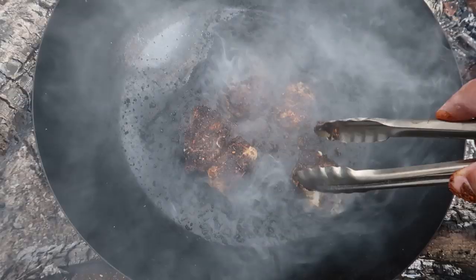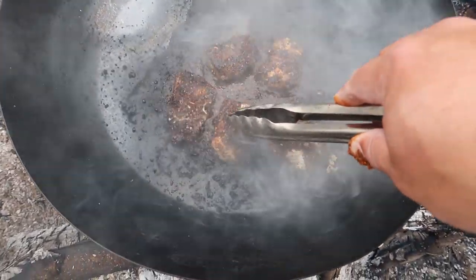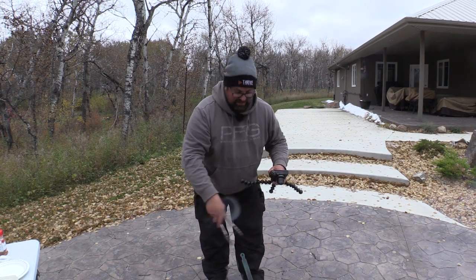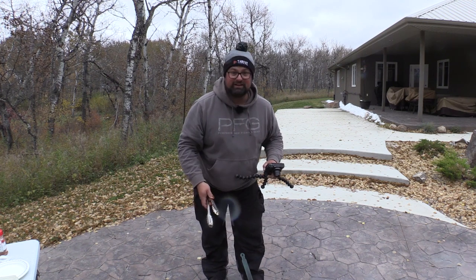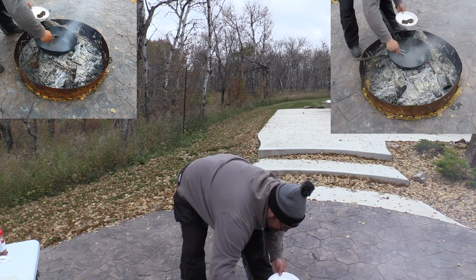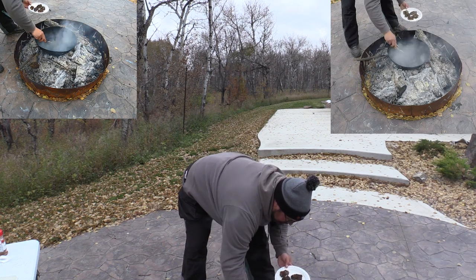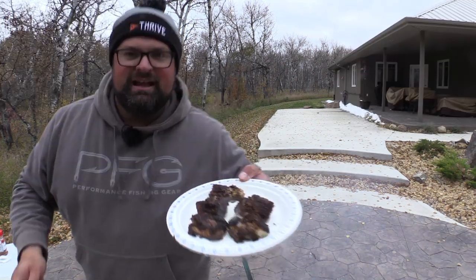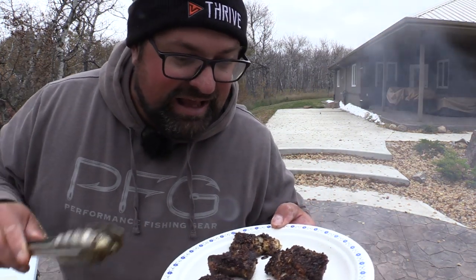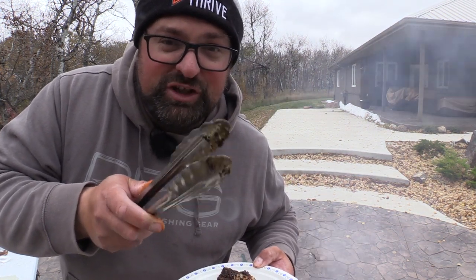Oh yeah. It's a sign of the fish being done — you can start to just kind of flake it apart. Now I'm not going to do that with every piece because I want to save the nice presentation, but I just know from experience that they're pretty much done right now. And there we have it — blackened fish. Looks burnt, but it's not, it's just blackened. I'm going to have a little piece of this, but I'm also going to put some more on because I'm going to cook up some fish for my father. The second batch is being cooked right now.